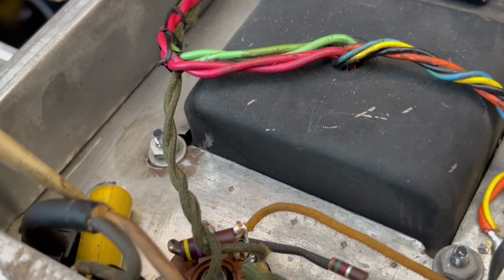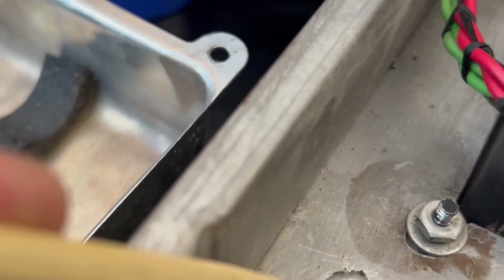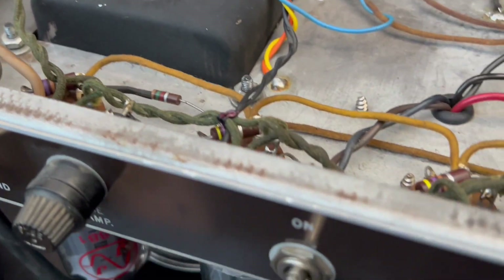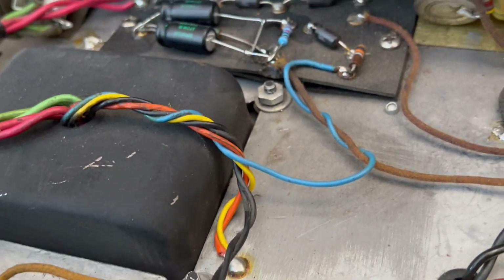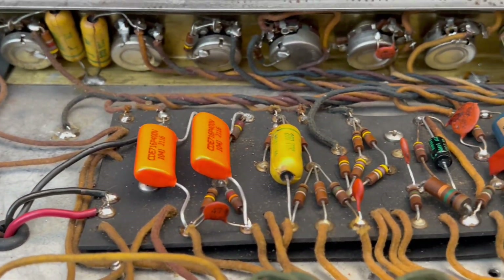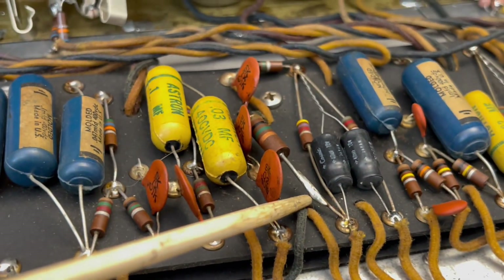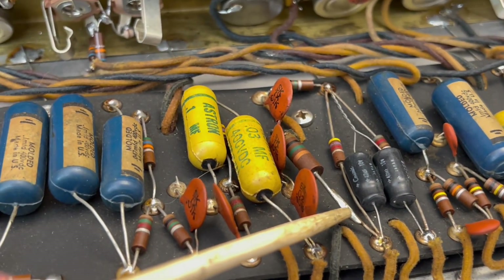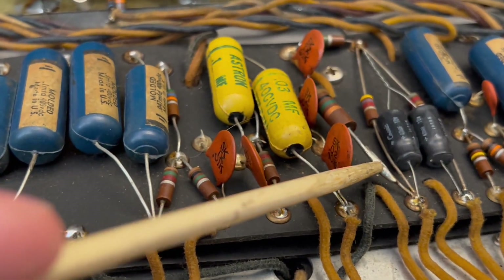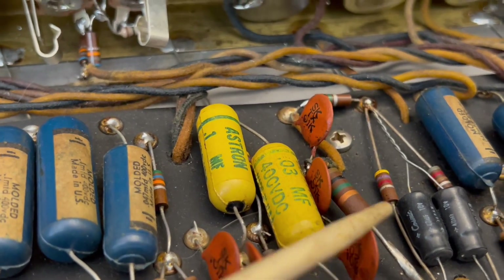We're going to get this power cord out of there. I'm going to disconnect this quote-unquote death cap — kind of cool that they put the solder joint for that thing on the inside of the chassis. On the ladder amps you'll have a hole drilled through the chassis and then that lead will be passed through it — pretty cool. And then you can see here a tack solder joint on this resistor, which I may address. It's not causing any issues now, but I'll see if I have this value on hand and I'll probably just replace it for peace of mind.